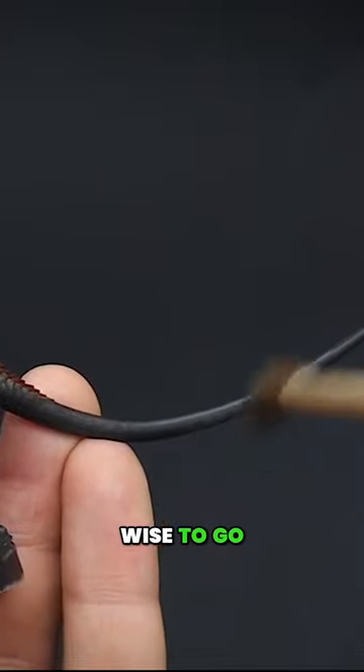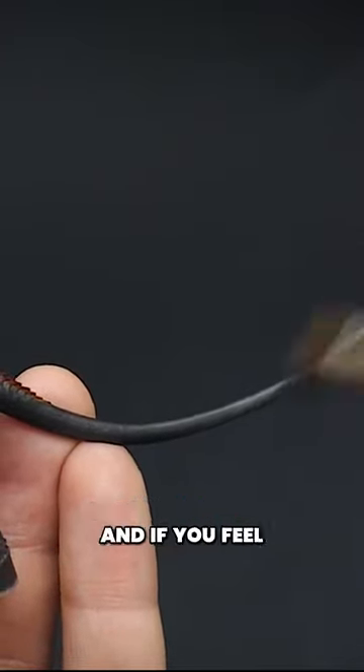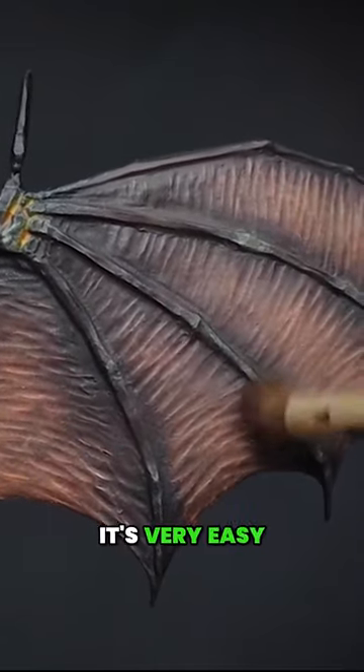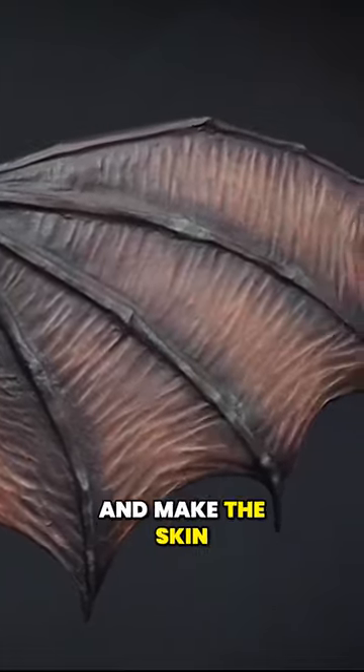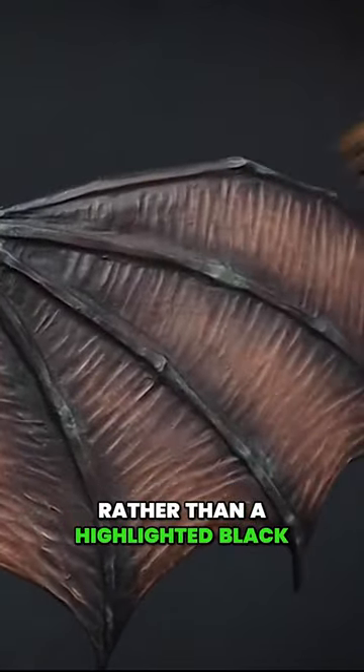It would be wise to go over the whole miniature once to see where the lighter colour is needed the most. And if you feel like you need to go over them again, then do so, but watch out — it's very easy to do too much and make the skin look more grey rather than a highlighted black.